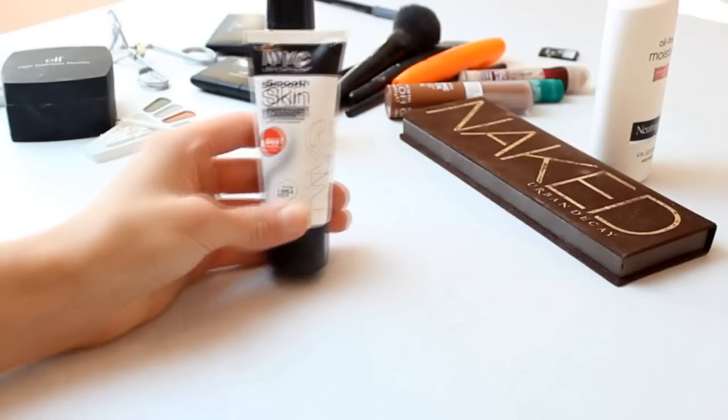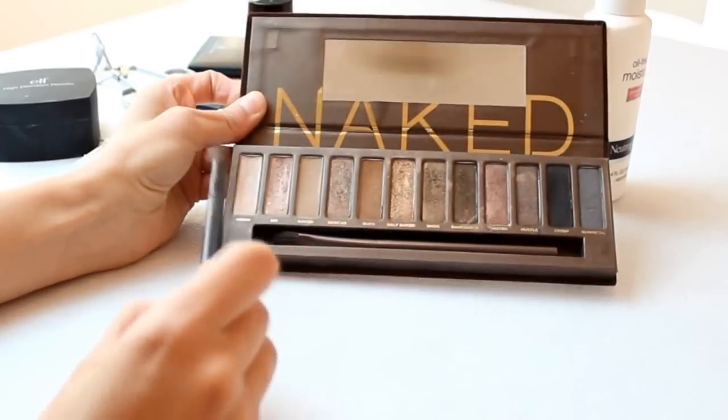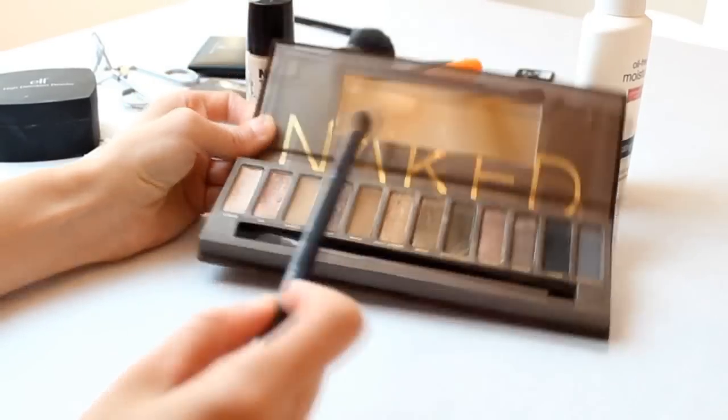Start with a clean face and taking some primer, I primed my eyes. Then I took a light colored eyeshadow or white eyeshadow and I highlighted my brow bone.